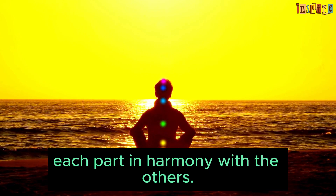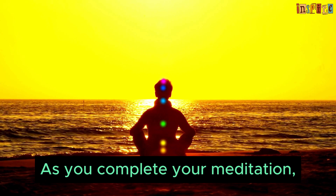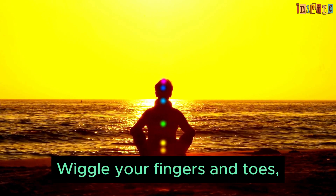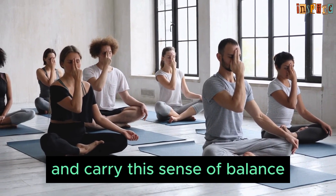Your body is a symphony of light and energy, each part in harmony with the others. As you complete your meditation, slowly bring your awareness back to the room. Wiggle your fingers and toes, open your eyes, and carry this sense of balance and peace with you throughout your day.